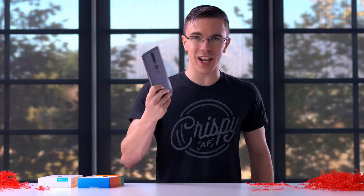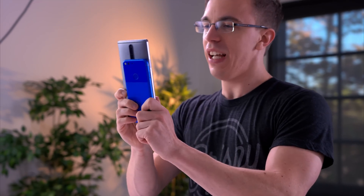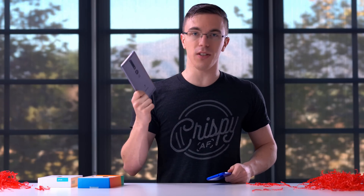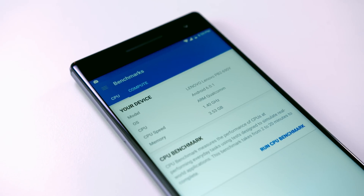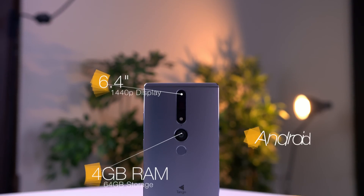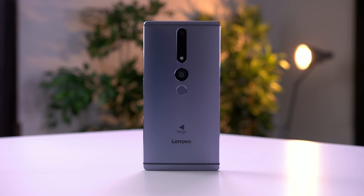To put in perspective just how big the Phab 2 Pro is, I have a Google Pixel here — and as you can see, this is a big phone. It might not be the best choice for your skinny jeans, but it's packing some serious power: a custom Snapdragon 652 processor specifically made for Google Tango, a 6.4-inch 1440p display, 4 gigabytes of memory, 64 gigs of storage, and the latest build of Android Marshmallow.